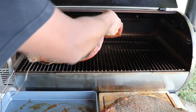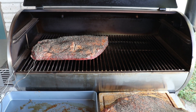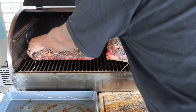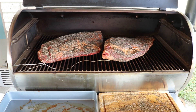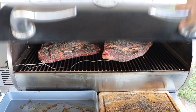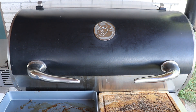This one is going to be the foil boat, and this one is going to be the paper wrap. I'm going to set these a little on the diagonal so they both fit pretty good. The foil boat has a better fat cap — fat side up. The butcher paper wrap is going to be fat side down. We are using mesquite pellets, and we'll have a dedicated video just on the mesquite pellets to let you know what we think, so stay tuned.